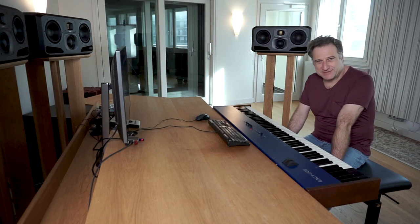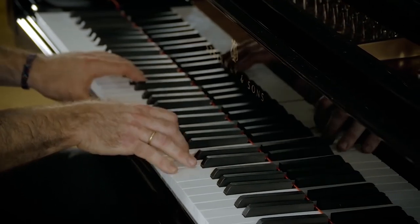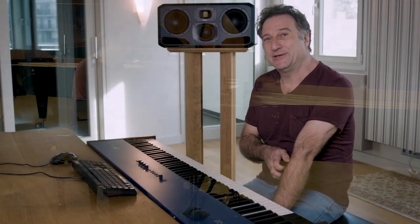Welcome to the wonderful Synchron Stage Vienna. My name is Stefan Mendel. I'm a classical concert pianist. I had the privilege to choose the wonderful Steinway D piano that Vienna Synchron Stage owns. That's one of the most beautiful Hamburg Steinways I know, and this instrument recently was sampled. I have the unique chance to try the virtual brother, so to speak, of this instrument.